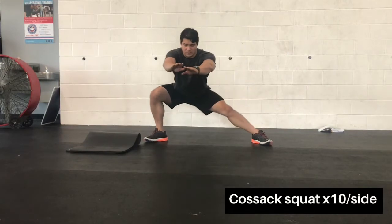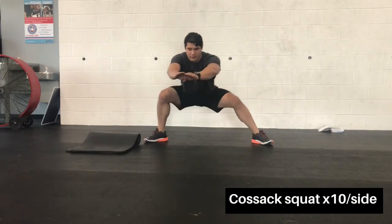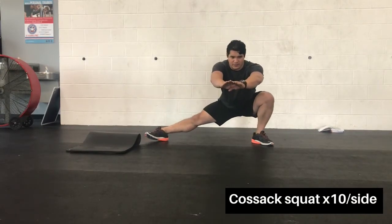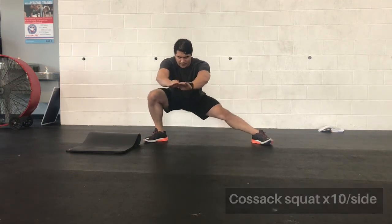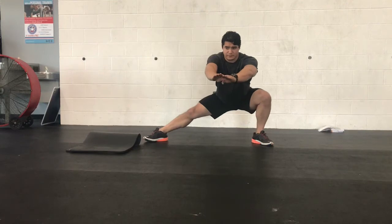Next is the Khazak squat, used to stretch the groin and inner thigh. Alternate side to side, pulling your butt down as low as you can and pushing the knee out, straightening the opposite leg out. Keep your shoulders and chest tall.